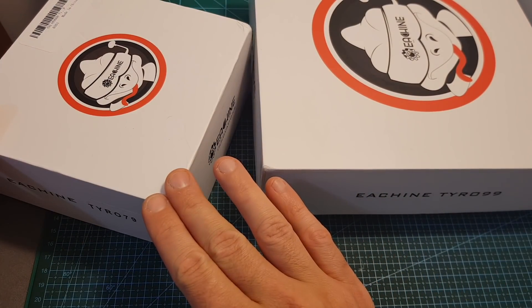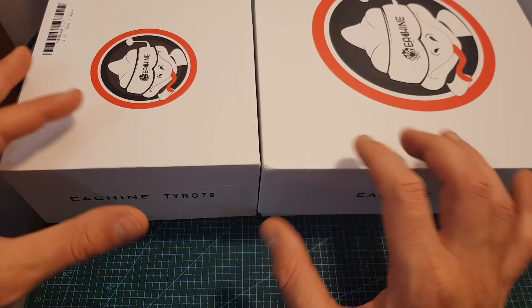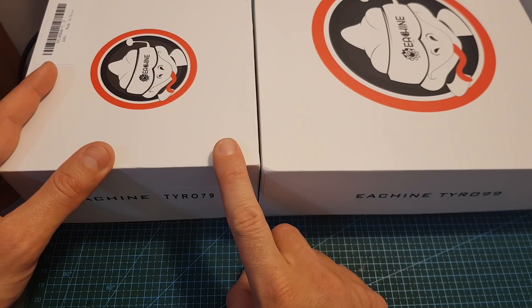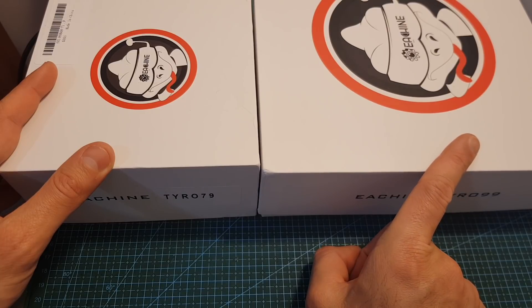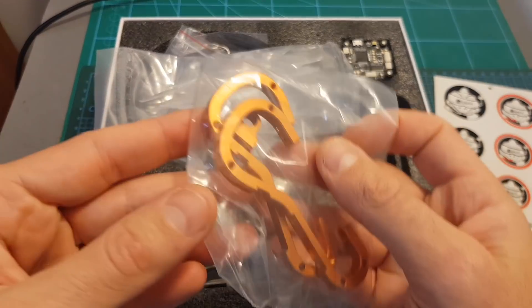The numbers 79 and 99 don't stand for the wheelbase of the quadcopter — they stand for the price of the kits. The wheelbase of the Tyro 79 is 140 millimeters and the wheelbase of the Tyro 99 is 210 millimeters. Inside the box we can find stickers and the aluminum side plates for the frame.